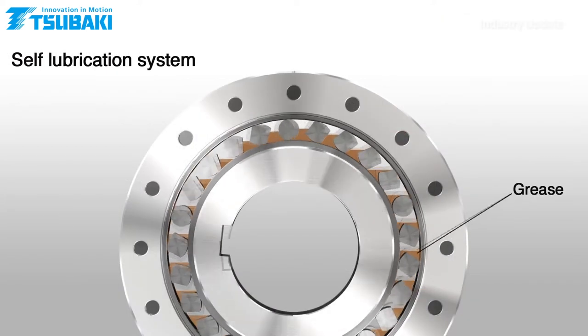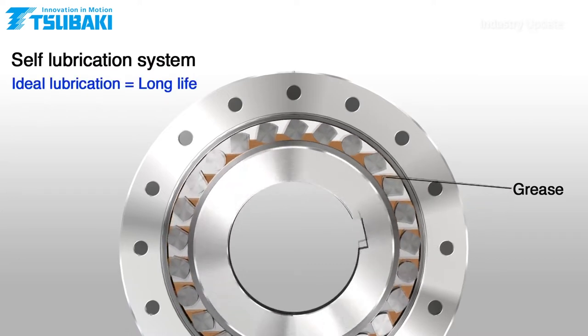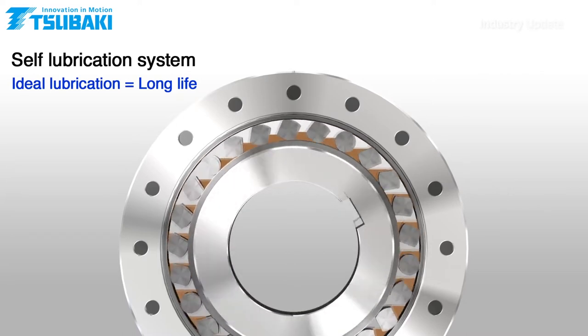The cam and roller cage orbit at low speed to convey grease from the bottom to the top, so ensuring continuous lubrication and cooler operation at higher conveyor speeds.